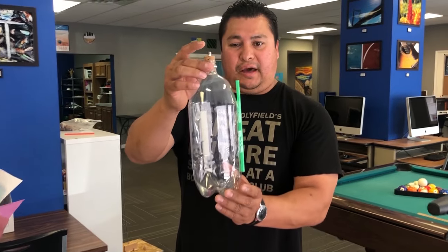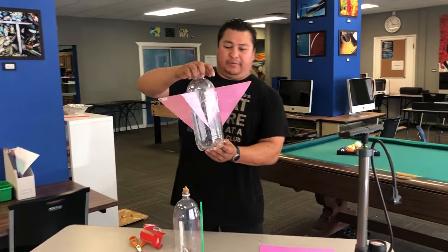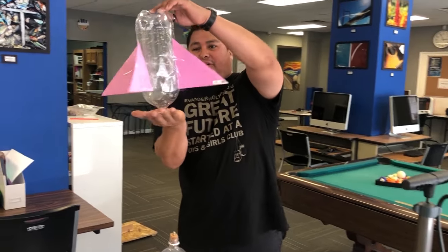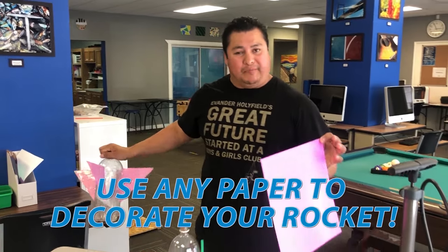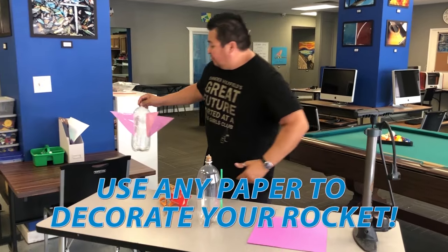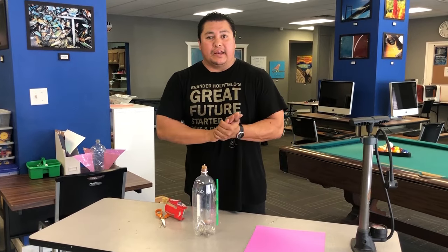So there you have it right there. And now what you can do, you can decorate this however you want it to. I'm going to show you mine — what it looks like. So I put some wings on mine, so it's going to look like a rocket when it goes up in the air. That's what this construction paper is for. You can do it however you want, different ways.